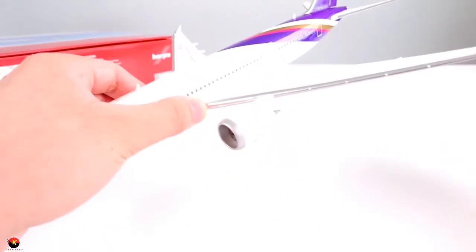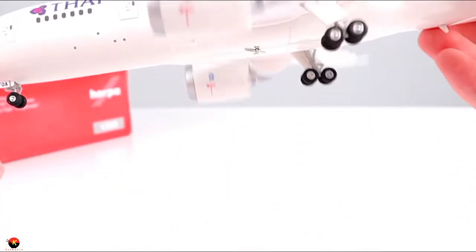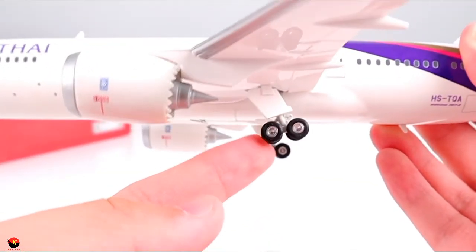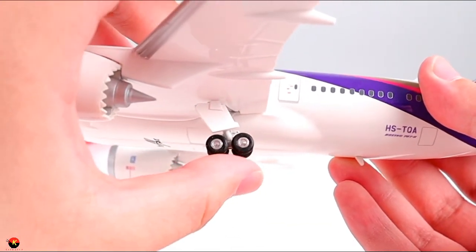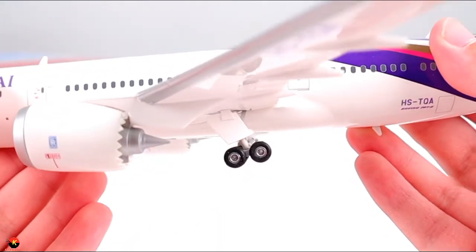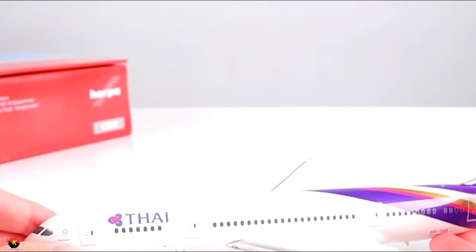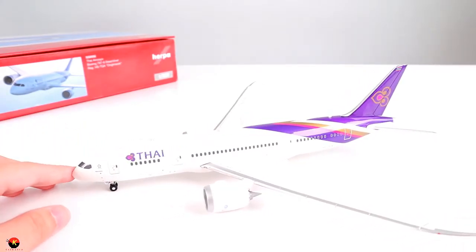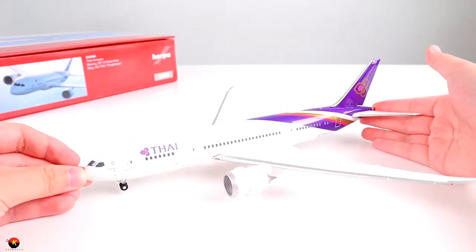And that about does it for the Thai Airways Boeing 787-8 Dreamliner. This is really, really awesome and the gear rolls on everything. The one thing I noticed is that the left landing gear looks tilted downward just a little bit compared to the other landing gear — it looks slightly off. But setting it down, it does roll really nicely. I'm not going to be rolling this around because it is very, very delicate. I give this model a huge thumbs up — this is really nice for 1:200 scale and I can't wait to add this to my collection.